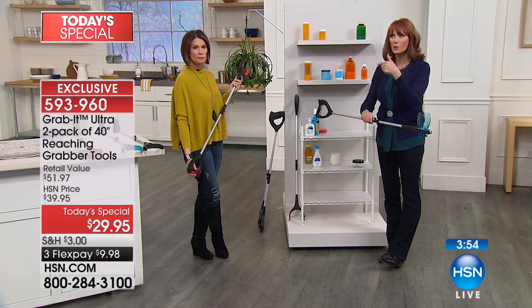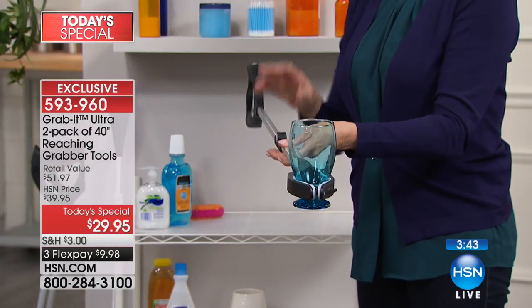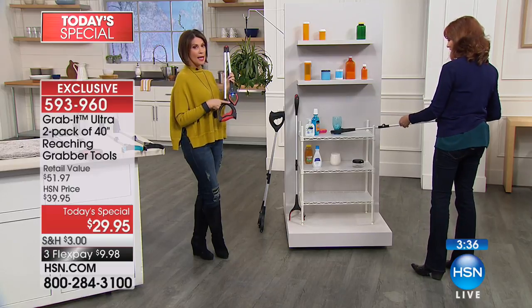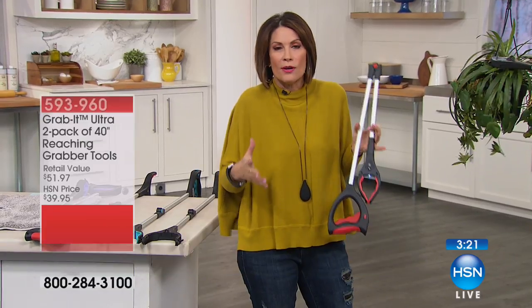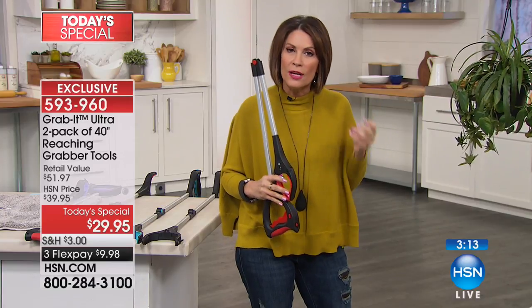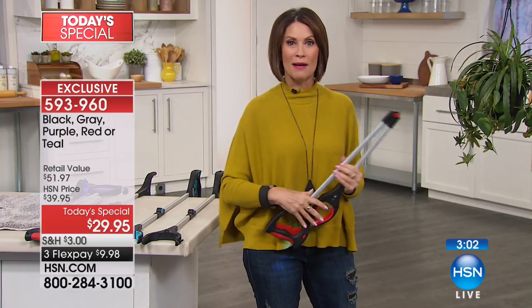Some of the cheaper tools just grab but they're not substantial — no LED light, they don't fold in half. We took a caller who said her other grabber was inconvenient because it didn't fold and didn't grab as nicely. This is the one you want at the best price ever. They gave us exclusive HSN colors — the red is going crazy right now. What a great Valentine's Day gift. It's nice to give people something they're actually going to use and that empowers them.